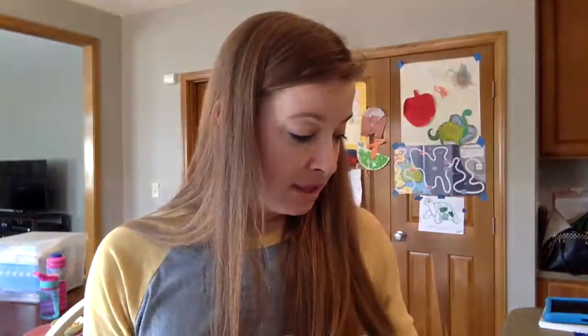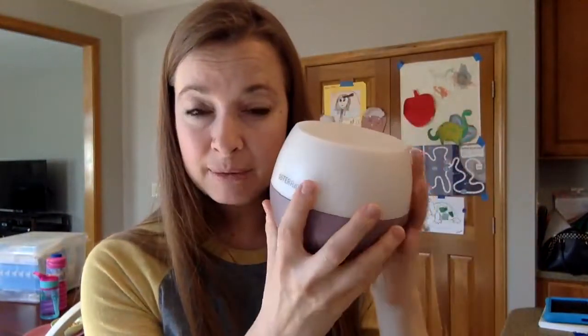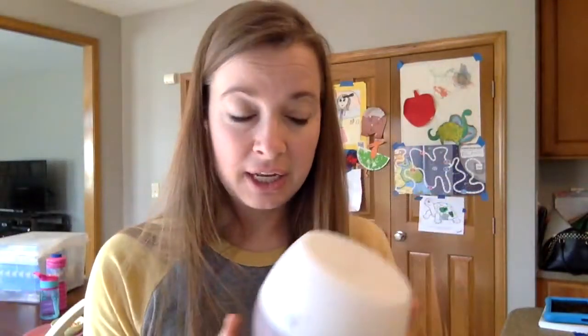Then you're gonna add maybe three or four drops of your oil, put the lid on, plug it in, turn it on, and let it diffuse. The key to making your diffuser last a lot longer is to make sure that you rinse it out with vinegar — maybe two times a month, which is probably more realistic than once a week. So make sure you keep them clean.